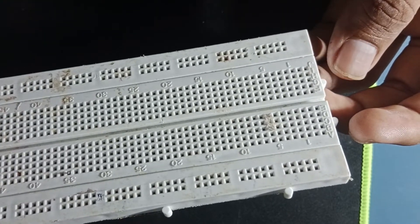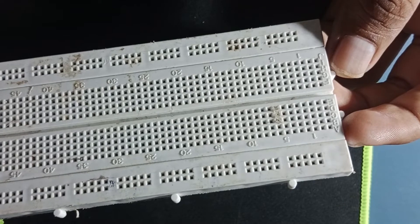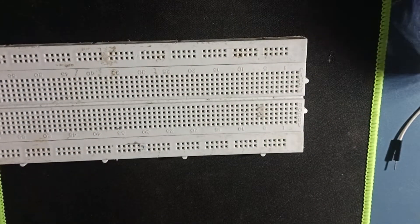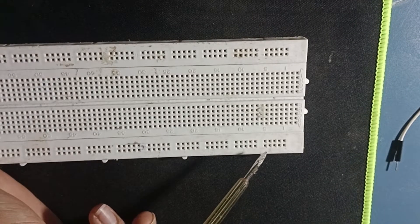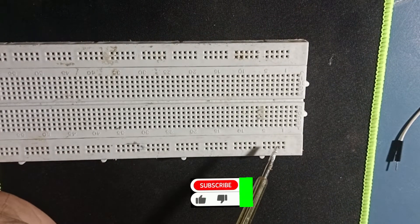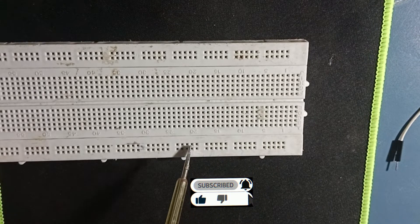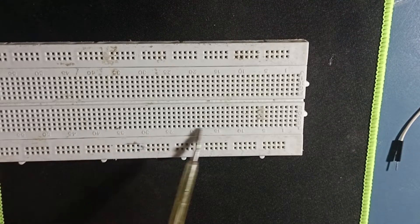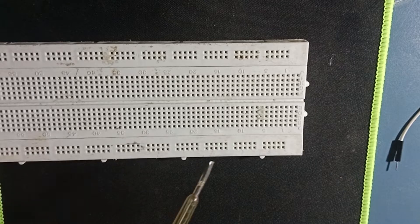We have two types of breadboard. If we look at the first design, we have these pins in this series: 1, 2, 3, 4, 5, 6, 7, 8, 9, 10. These pins are connected in series.